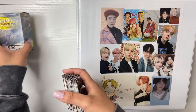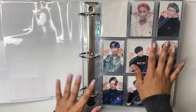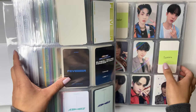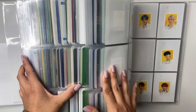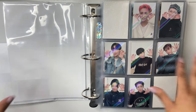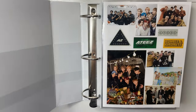So I'm starting with ATEEZ. This is my ATEEZ POB binder. All of my POBs are in Dragon Shield sleeves, but I have random cards in here as well — like DVD photo cards and stuff. I want to put those in Dragon Shield sleeves too and just have all of my ATEEZ photo cards in Dragon Shield sleeves. It's a lot easier to do it that way.